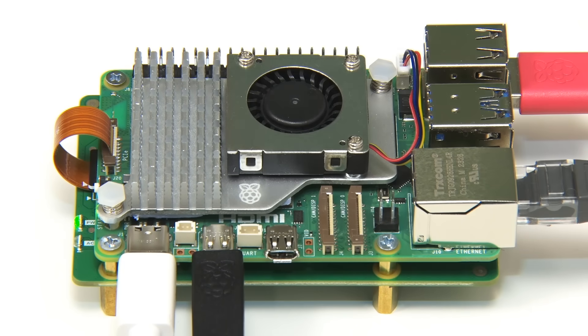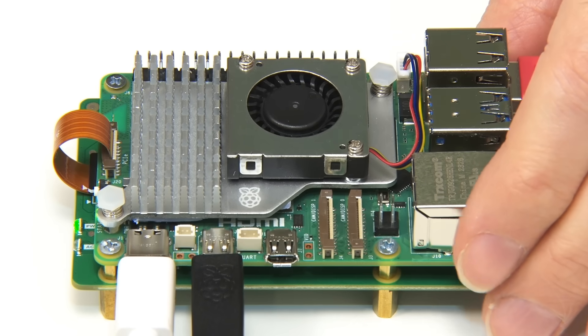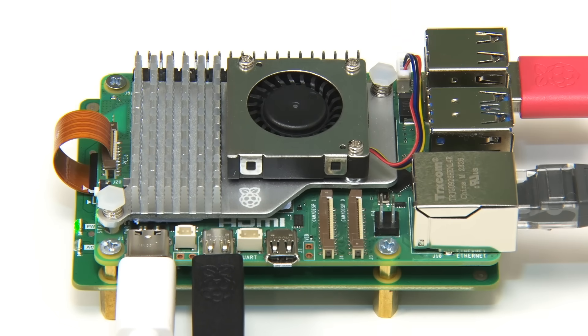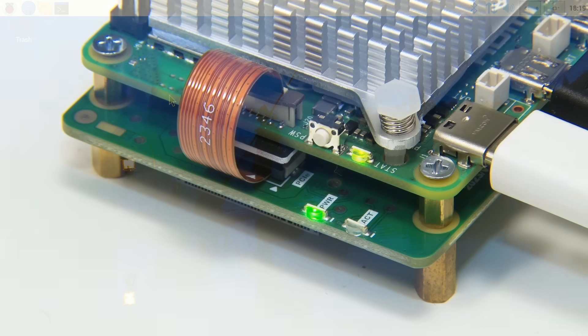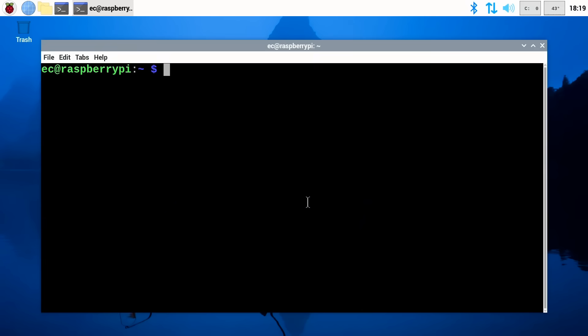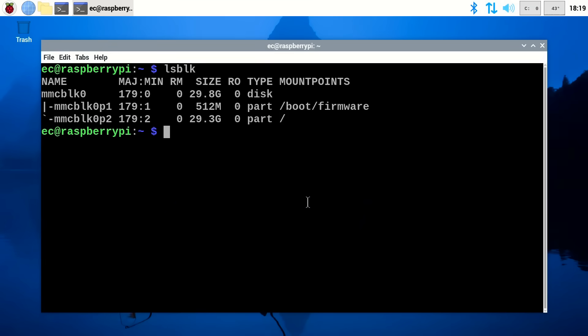The Pi is now connected up and running. I've also added some extra standoffs beneath the Pi to raise it from the surface. The power LED for the hat drive is illuminated, so it appears to be working. However, using an adapter board like the hat drive with a Raspberry Pi 5 connected to its PCIe connector is not entirely plug and play — you need to configure things to make it work.